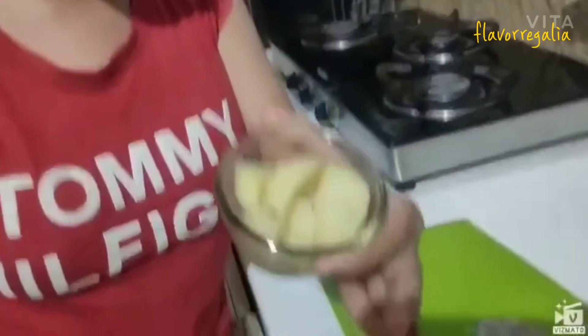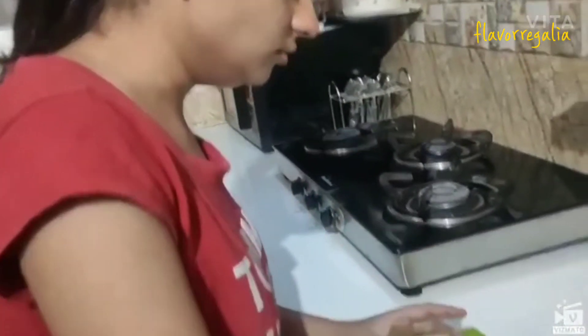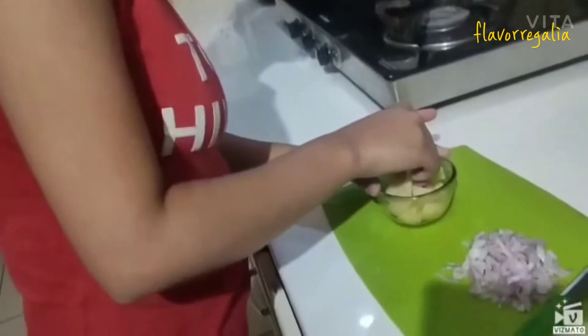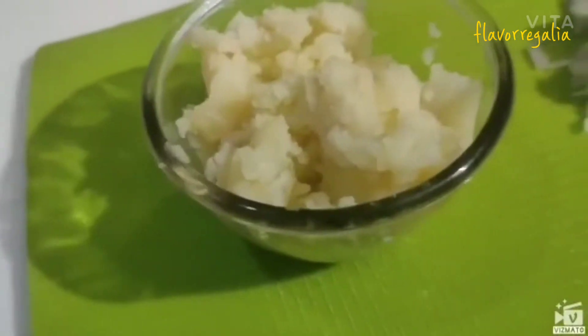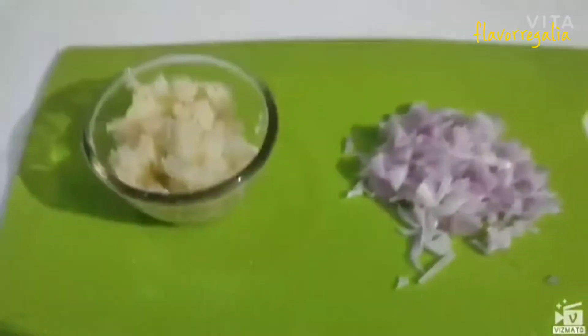We have chopped the onion. Let's see if our potato has boiled or not. Now I will mash the potato. Our potato has been mashed and the onion has already been cut in cubes.